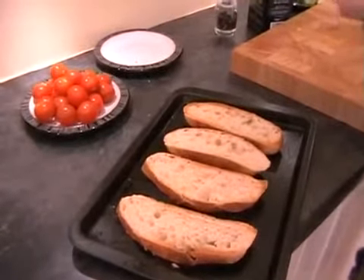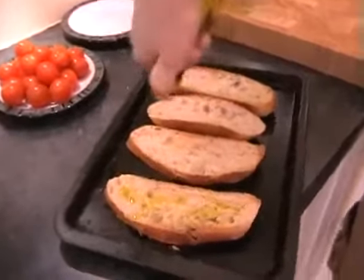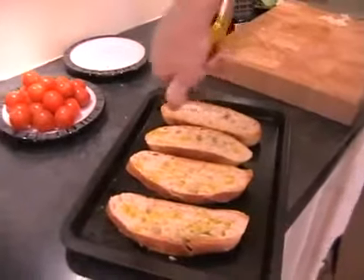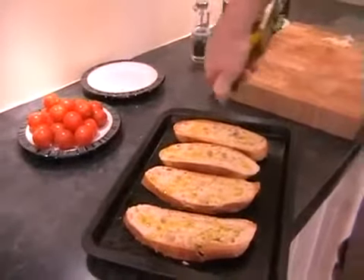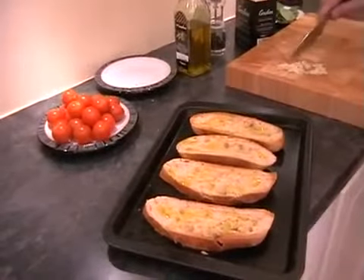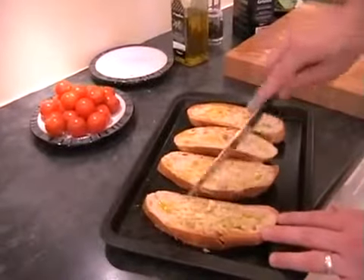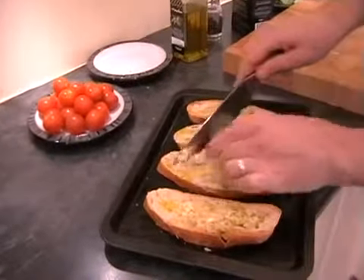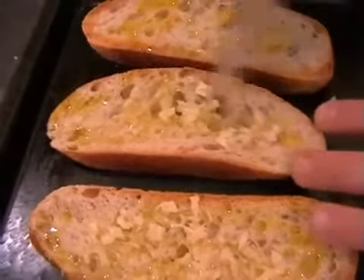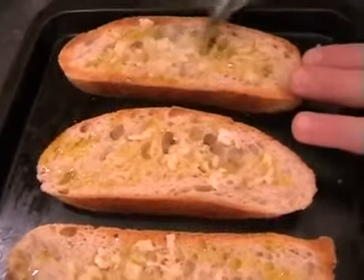Now we just need to add some extra virgin olive oil — just a good drizzle on each of the slices. This will all soak into the ciabatta. Next, get your garlic and divide it roughly into four and just spread it evenly amongst the ciabatta slices. Just sort of rub it on — there's no skill to it here.